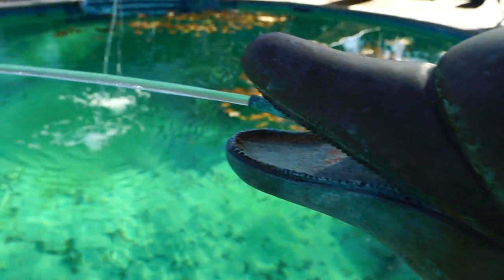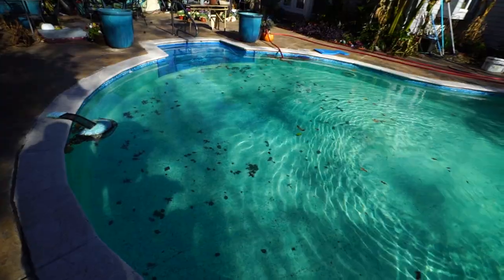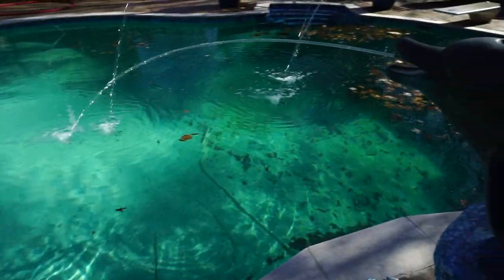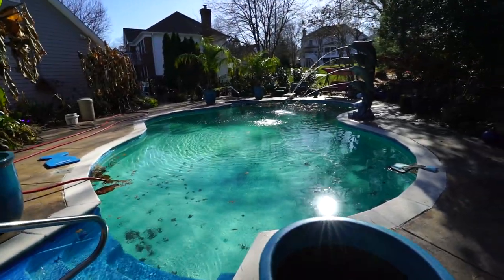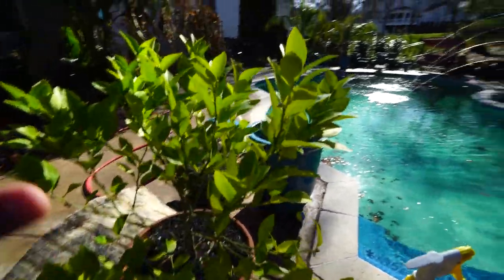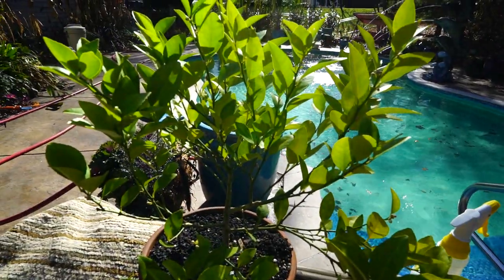Hey, what's up garden friends! Jeff here from Tropical Plant Party. I'm out here looking at the pool, deciding whether or not I feel like cleaning it. I don't think I do — it's way too cold. I'm going to talk about this lime tree, but the angle of the sun is terrible, you can't see anything.